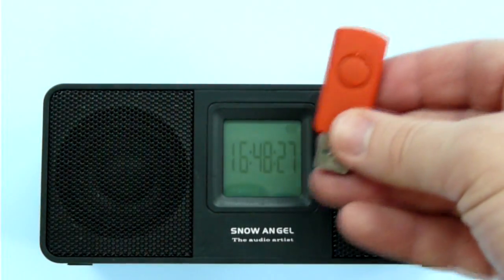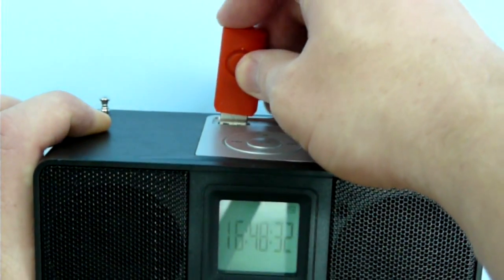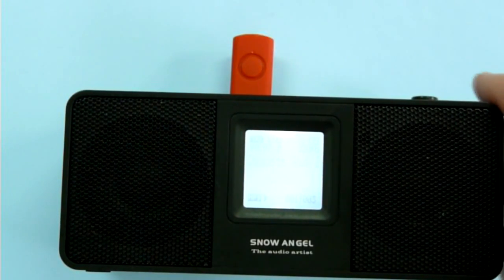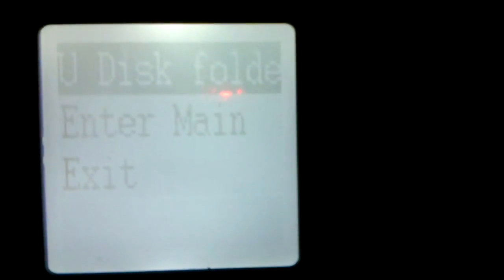Let's try out the MP3 player. Insert a USB thumb drive with files — the drive must be FAT32 formatted. The largest thumb drive I own is 4GB and the device has no problem recognizing it. Plug it in, and the device starts to play the stored files right away. During playback, you may adjust the equalizer settings, the best of which seems to be the SRS wide function. You can also repeat a part of the track, which is useful when studying languages.